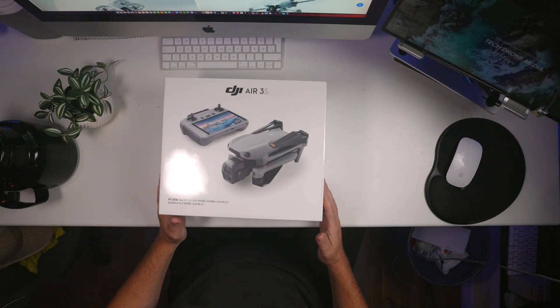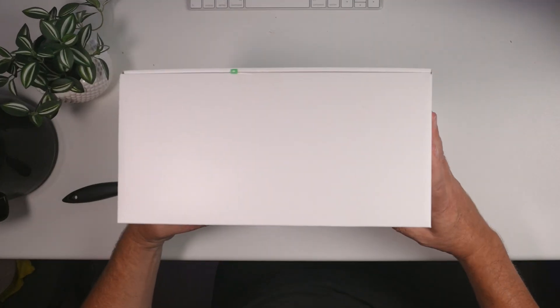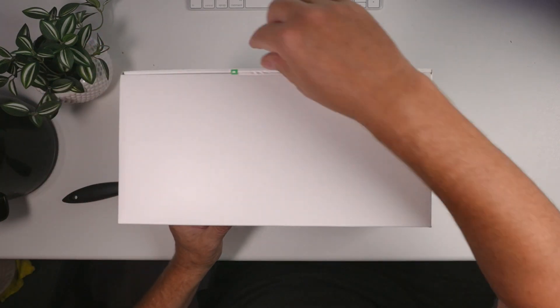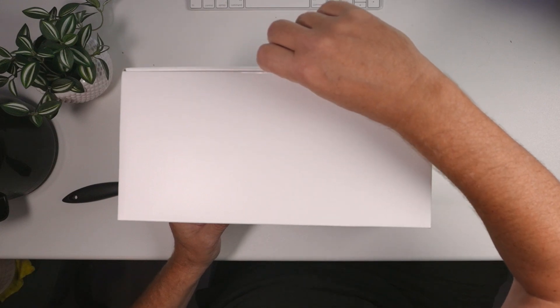This is the DJI Air 3S and I got the fly more combo, so let's see what's inside. One really important thing you should notice when you receive the sample is this sticker that is sealing the box — it needs to be unbroken to make sure you have an untouched product that has not been tampered with.